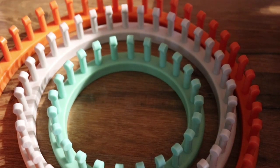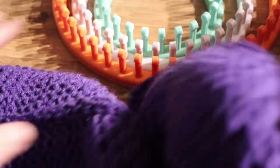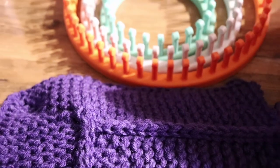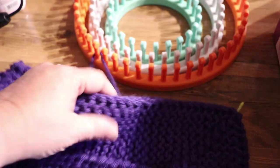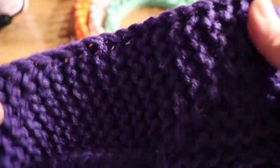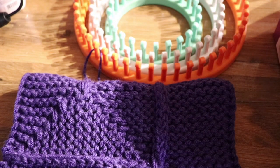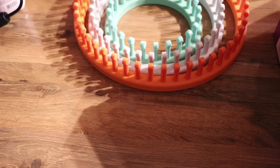I did try out the 36-peg loom and I started just a little swatch — a 10-stitch blanket swatch — holding two strands of worsted weight yarn together. It's very soft and squishy. I definitely recommend using two strands of worsted weight on these looms. I think one strand is just a little too loose, but that's just my personal preference.